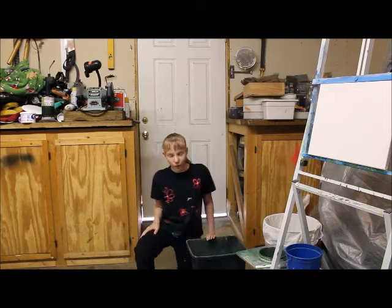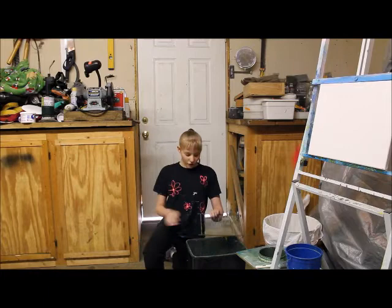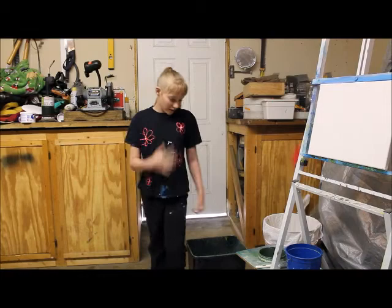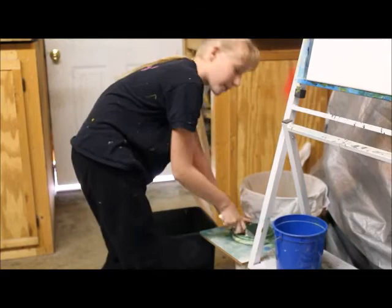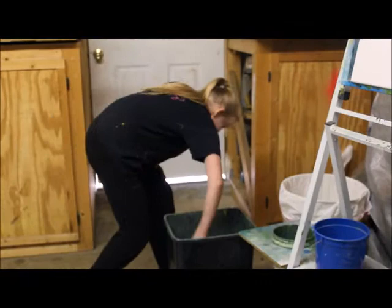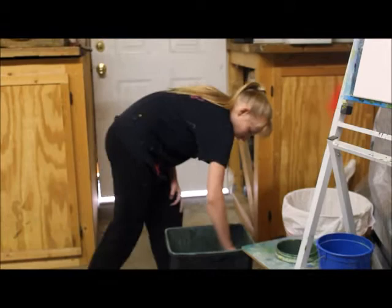Next, you'll want a trash can with a wire rack to shake the extra solvent off. Let me demonstrate! I have my brush and I'm swirling it in the solvent to make sure it's really clean. Then, I press it against the sides of my bucket to get some of the extra solvent off. Then, I shake it to make sure all of the solvent is off. And ta-da! One clean brush.